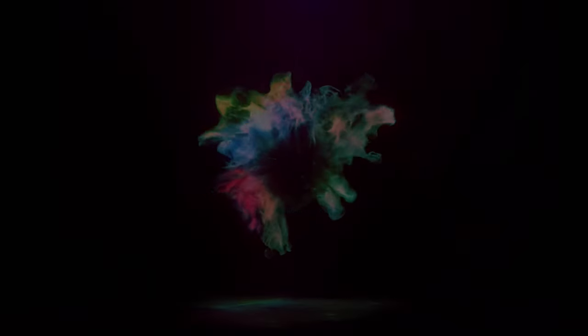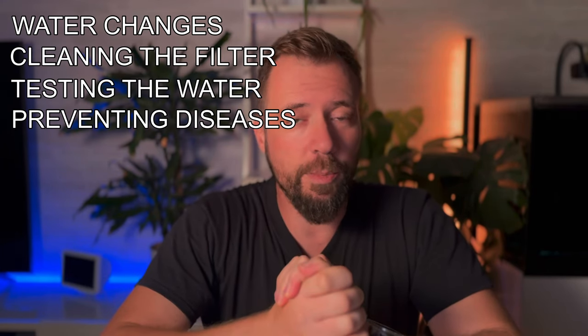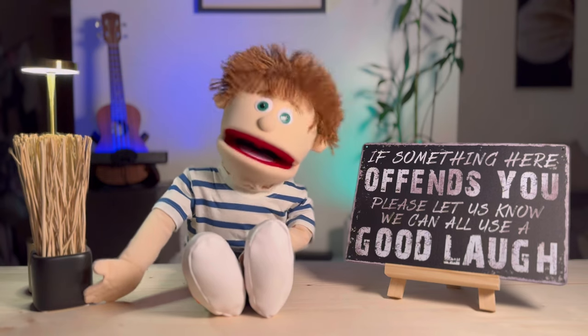Hello, my friends! We're back for another video in our series on starting an aquarium. Today we'll talk about the part that many people try to ignore, but it's crucial for your fish and the tank's longevity: maintenance. Welcome to BSK Aqua. In this video we will cover water changes, cleaning the filter, water testing, and disease prevention.